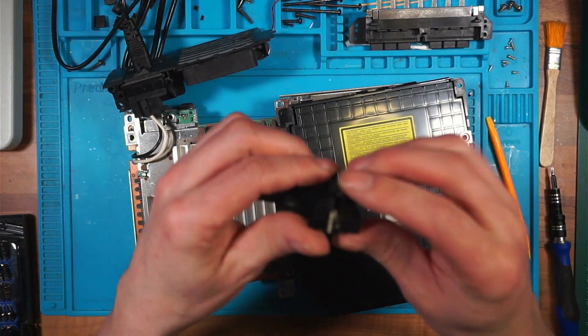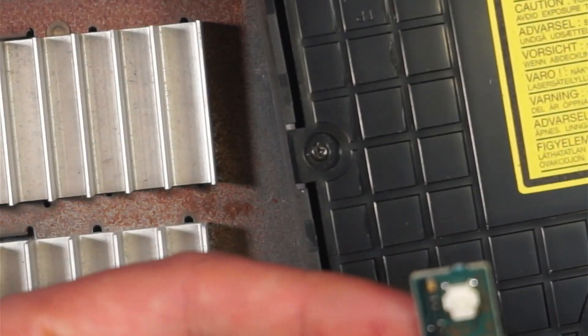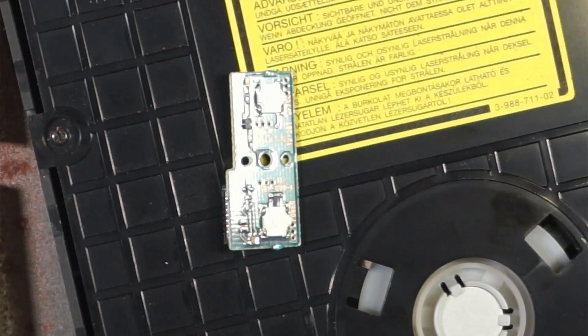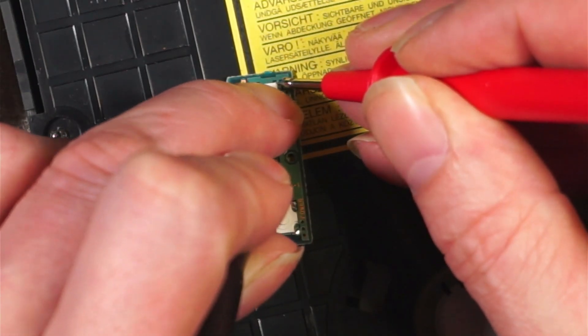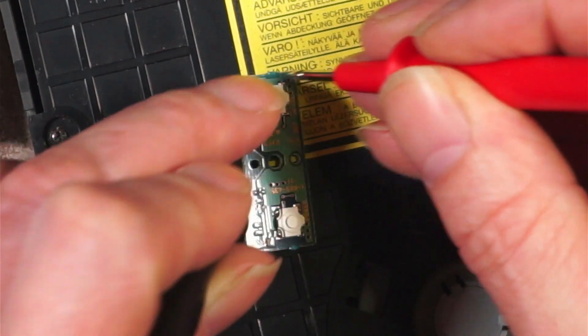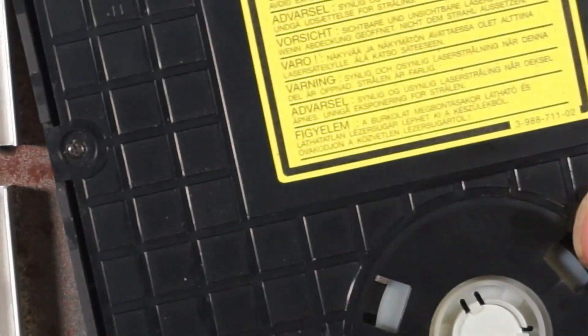I wonder if there's a problem with this button. Can it be the button? Where's my multimeter? Beep mode. So the button is working - there's nothing wrong with the button. There's the problem - a fuse. Gone.